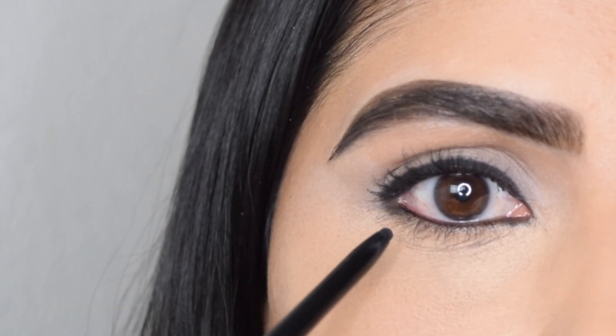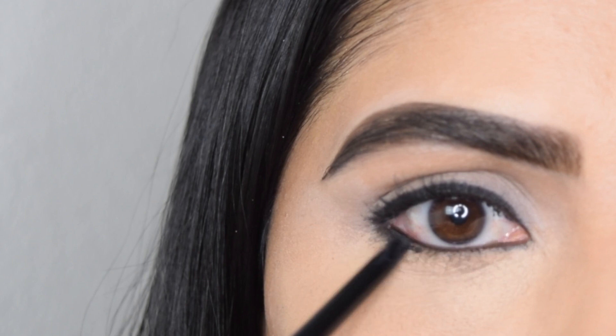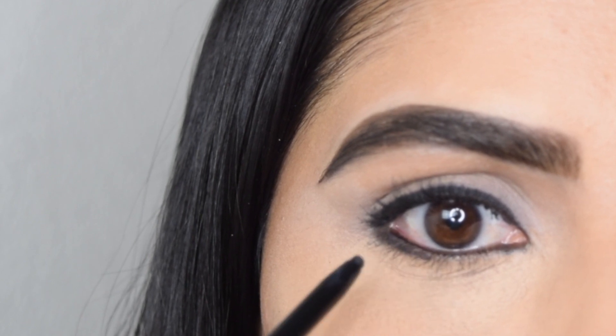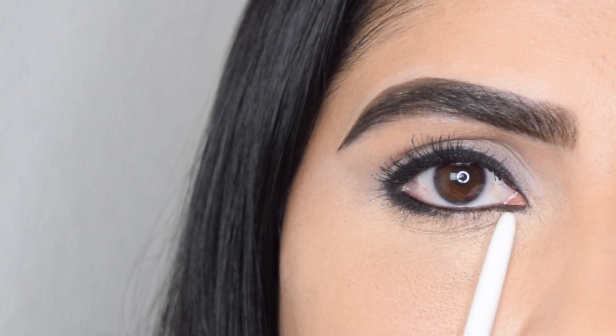The fourth way is super simple — just apply the kajal below your waterline, keeping it only on the outer part. This gives an instant smoky look. It doesn't even take 10 seconds but it makes such a huge difference. This is a style that I personally wear a lot.